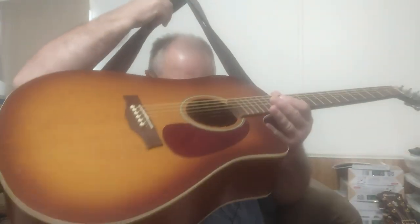I'll play a little bit here just so you can get an idea of the sound of this. I'm not a great guitar player, and especially when I'm playing recorded.